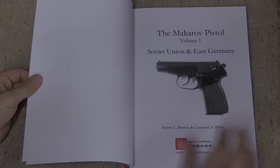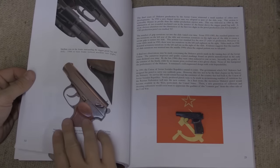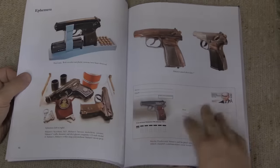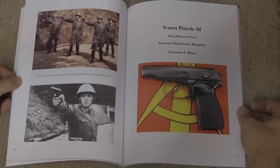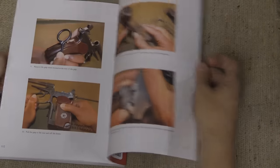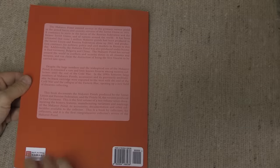If you are looking for the information, I would call this a collector's handbook rather than a technical or exhaustive reference. If you are looking to get into collecting East German or Soviet Makarovs, or you just want to know more about the one or two you have, it's definitely the reference worth picking up. It's retailing for $30 on Amazon, and you can also get it on Kindle for $10 — so if you like books in electronic format, you can get this for a third the price, which is excellent.